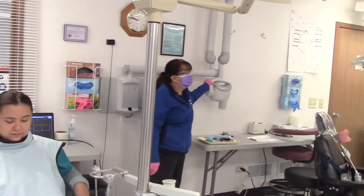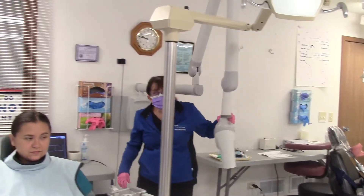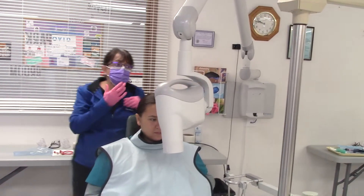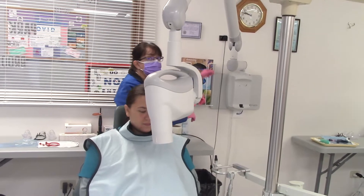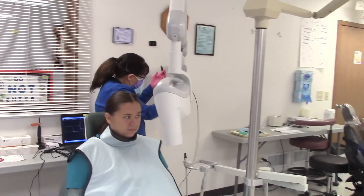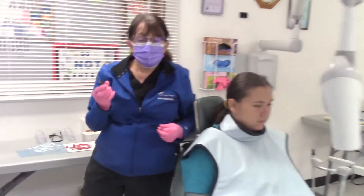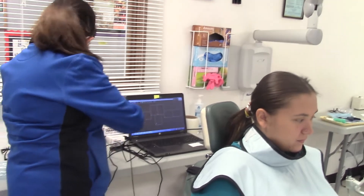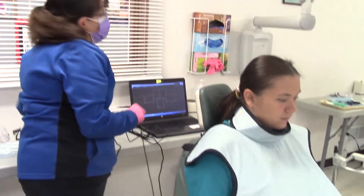Next, we're going to turn on our x-ray unit and bring the head of the x-ray with us. We're going to be taking bite-wing x-rays on our patient. This is our sensor, and we use this with a computer program.